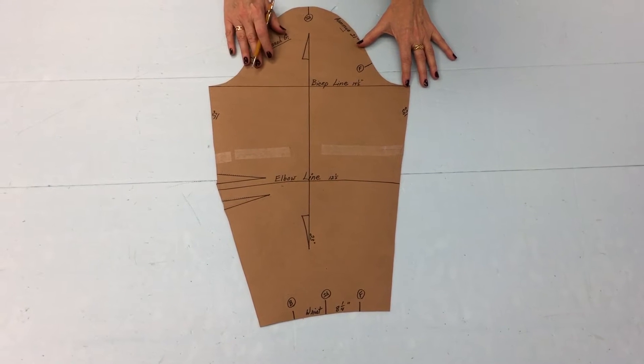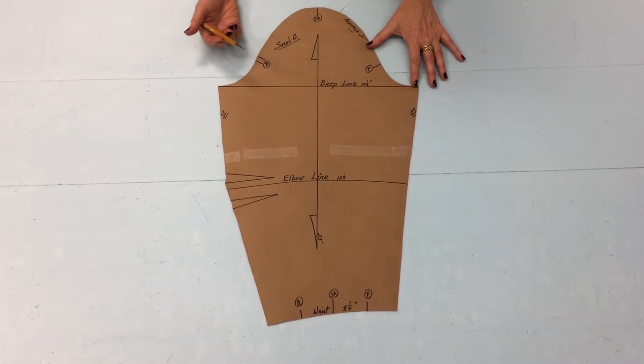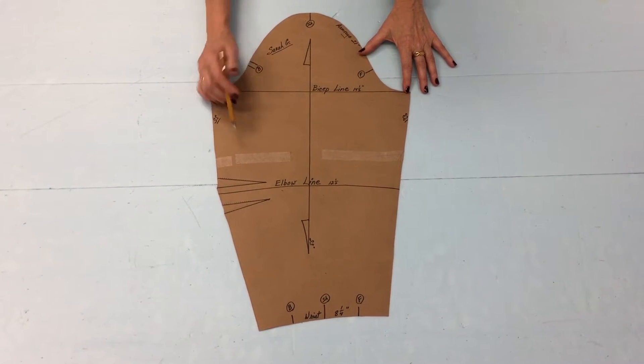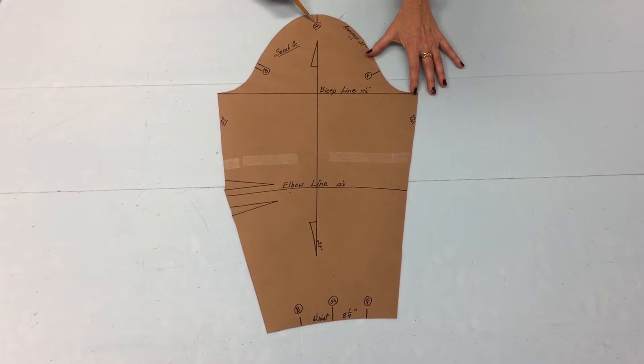In this video I'm going to describe how to fit the basic sleeve that we see here in the pattern. It is the basic fitted sleeve with two elbow darts, and this is the front notch up over the shoulder.